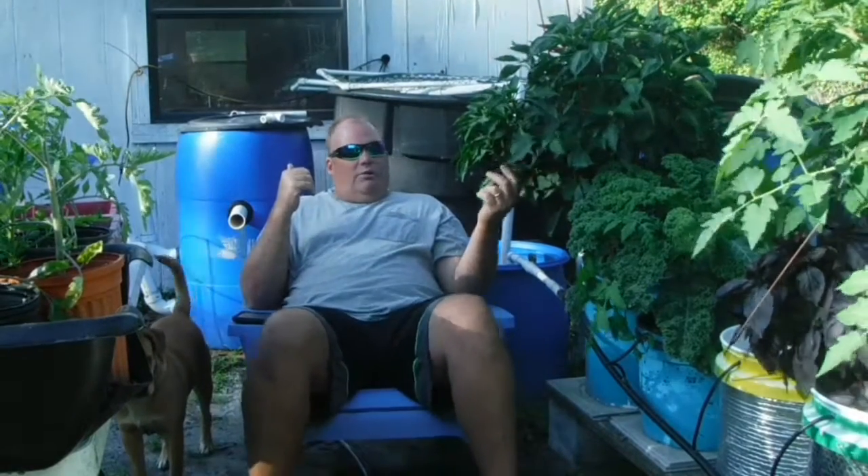We'll also get a quick update on the aquaponics since the last video, which hasn't been that long ago, but things have really grown a lot since then. It's kind of an experiment — I got some of the same plants in the aquaponics and in the hydroponics, so it is an experiment. Not to say it's going to be a competition, but hey, we'll see what happens.